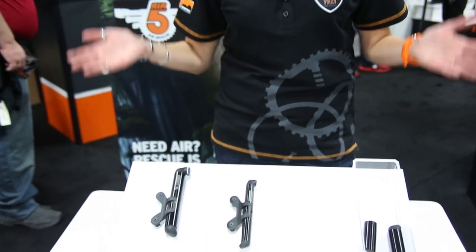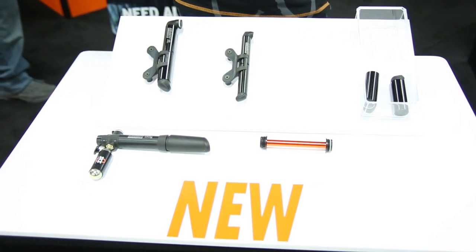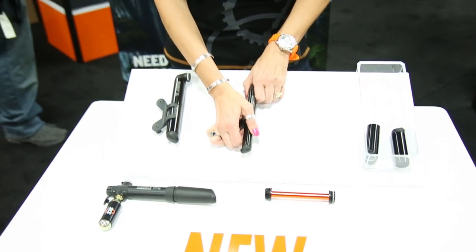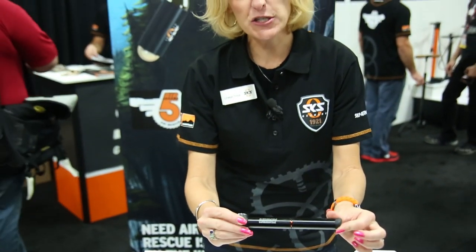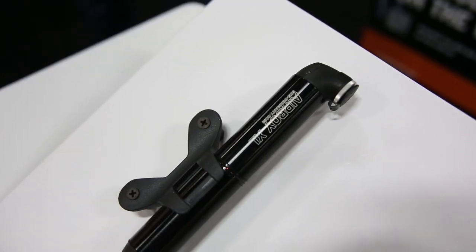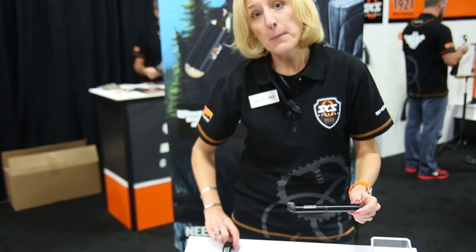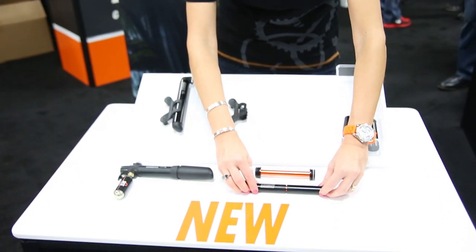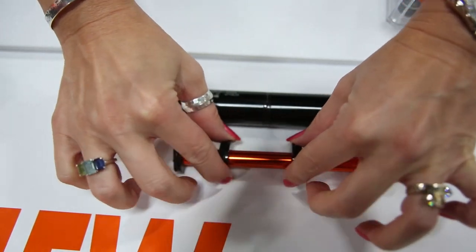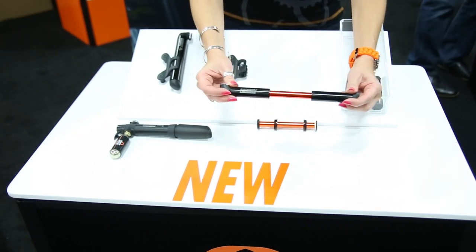Next I want to tell you about the Airboy mini pump series that SKS is doing for 2015. We're really excited about all of our pumps as every pump product we have is made right at our factory in Sundern, Germany. The Airboy system is super compact and super lightweight. There are two versions: a road bike version which will pump to high pressures and is Presta only, and a mountain bike version with reversible Presta/Schrader which will go to 73 psi but pumps more volume per stroke. What's unique about these pumps is that there's a dual chamber, dual plunger system so that when you're moving air you're moving it on both sides — no wasted material and no wasted effort.